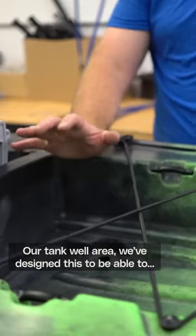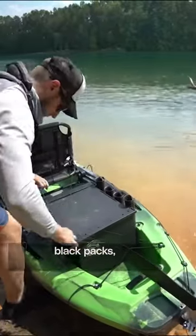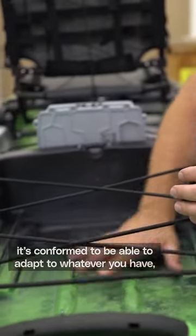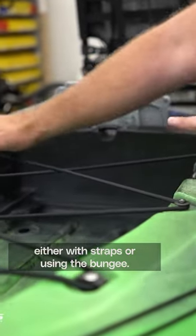Our tank well area, we've designed this to be able to be multifunctional — to be able to put in melt crates, black packs, just other gearboxes that you may have. It's conformed to be able to adapt to whatever you have and to be able to secure it in there, either with straps or using the bungee.